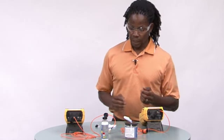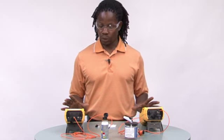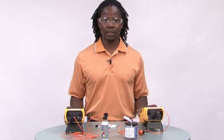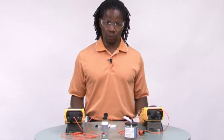When testing single mode systems, replace the jumpers with the appropriate single mode jumpers. You do not need a mandrel wrap when testing single mode systems. Make sure that your OTS test sets are configured for the right wavelengths — 1310, 1550, and what have you.